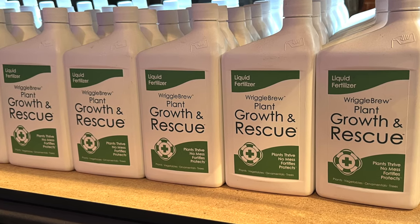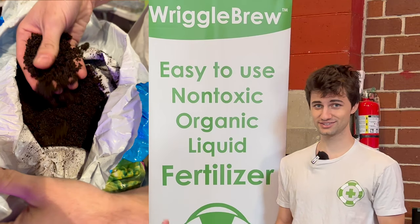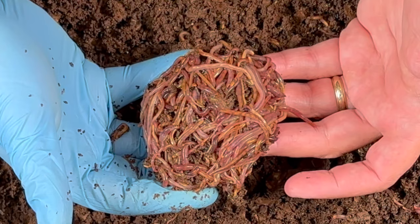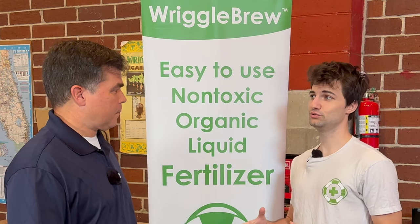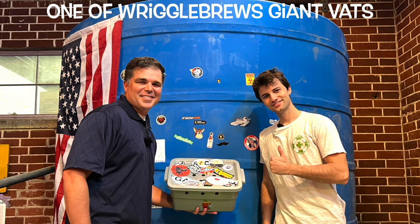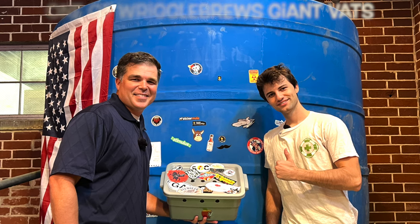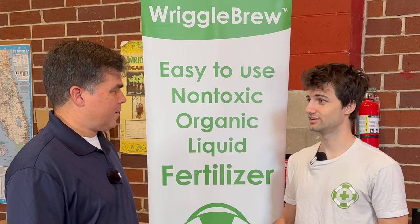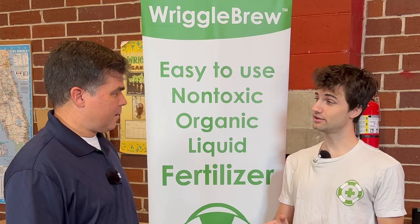Riggle Brew is a liquid organic fertilizer company and we use worm castings as our main ingredient. Worm castings are produced by earthworms and they're very nutrient-rich. We collect those earthworm castings from a couple of farmers and use them kind of like hops in beer to make our unique brew. We add in our own microbes and a few extra ingredients, brew it like a beer, and the resulting liquid can be used on just about any plant. It's fantastic for boosting growth and also helps defend the plant against certain kinds of pests and diseases.